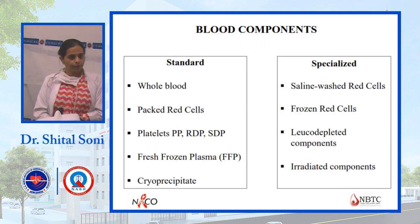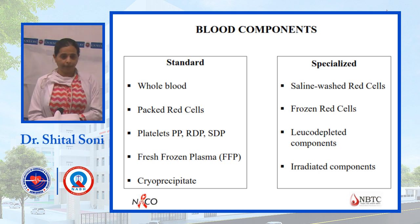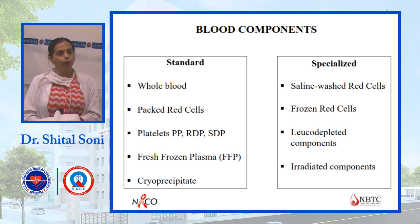Previously only whole blood was used, but now we can separate different components like platelet, FFP, and cryo. There are also specialized components available, such as saline-washed RBCs, irradiated components, and leukoreduced components.